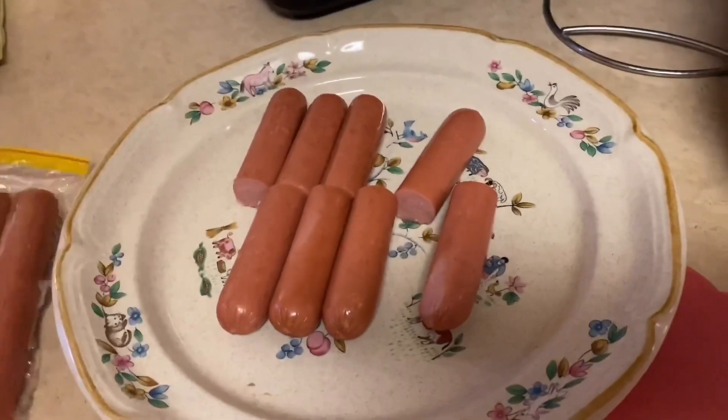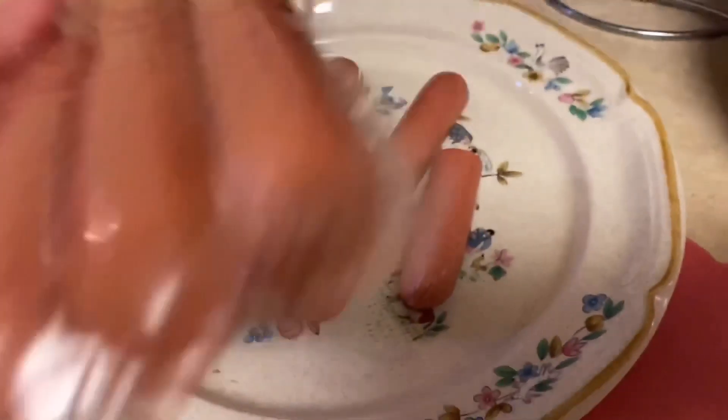Hi guys, so today I'm going to be teaching you guys how to make Korean hot dogs, also known as cheese corn dogs. We're gonna cut the hot dogs into halves, and you can also have a full one if you want.